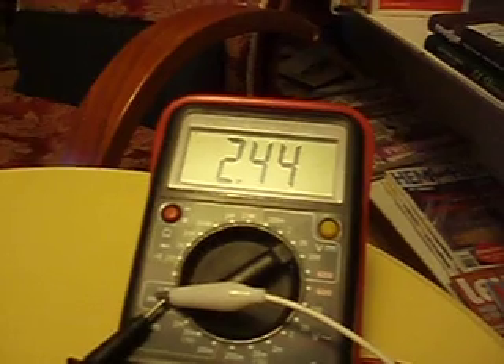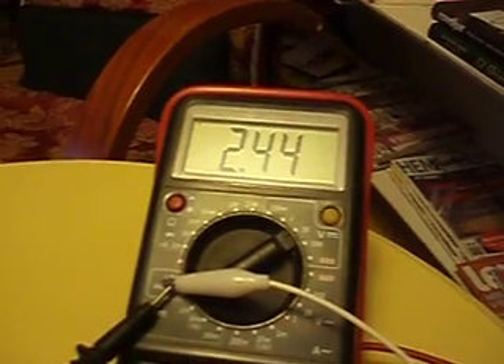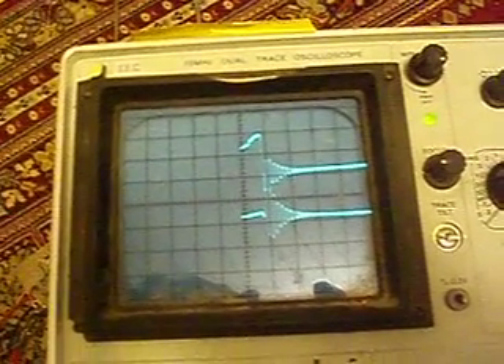I'm charging for the moment a 16-volt 2200-microfarad cap. The voltage on the cap is 2.44 volts and it's running. I'm going to plug it in first.